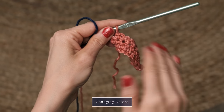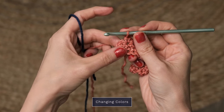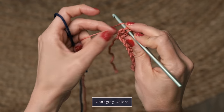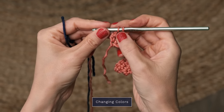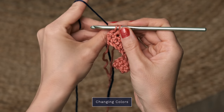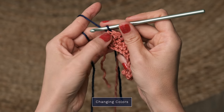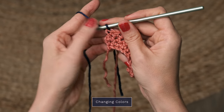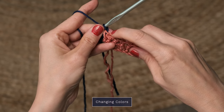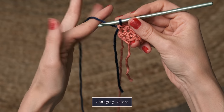This pattern calls for alternating colors every two rows. When you've worked your rows and you're ready to change colors, before you get to your final stitch, go ahead and pick up your next color and finish off that row — finishing off the pink row with the blue. You can see it creates a perfect smooth finish, and now you're ready to work with the blue.